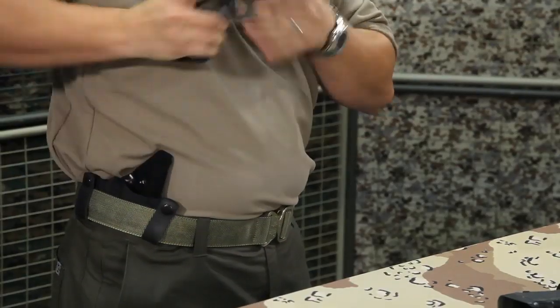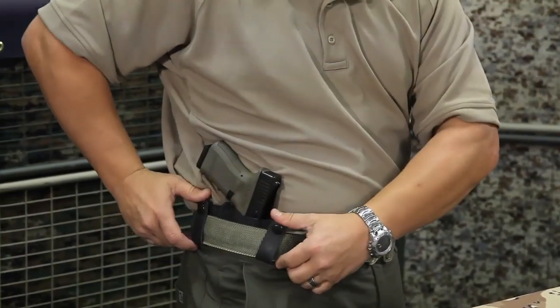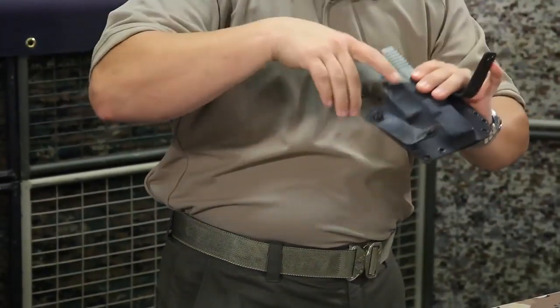Of course, as Kydex does, it maintains its shape for a good one-handed draw. And then easy on, easy off — out the snaps, whole holster comes out.